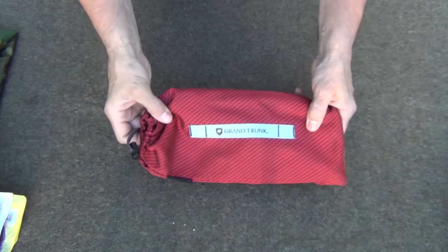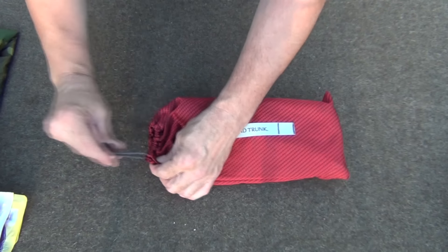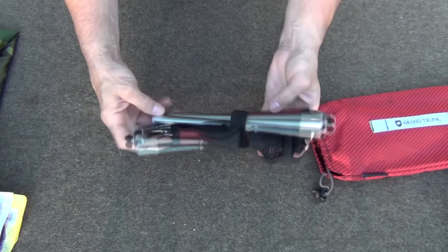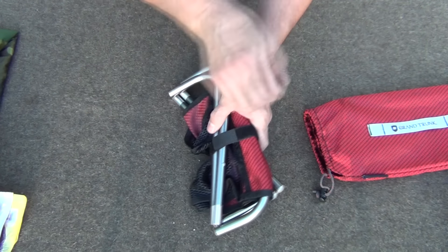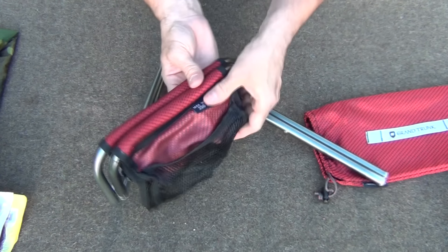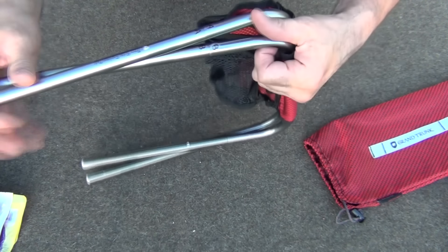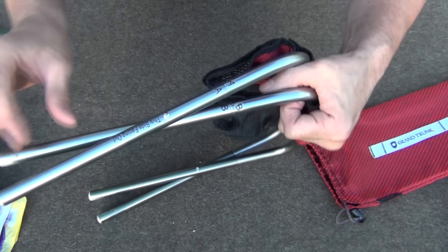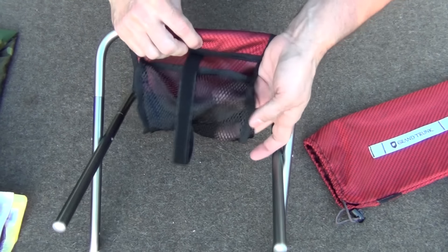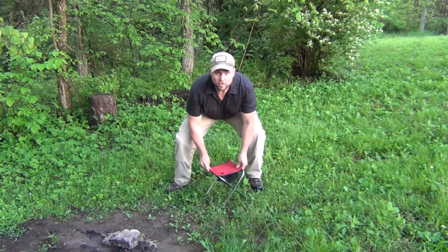This is the Grand Trunk 130 stool. One of the hard things when you're out in the woods is finding a place to sit that you won't get all wet. I've had this for years — it's super handy. It's got its own little bag, holds quite a bit of weight, and is super compact. It's got a little bit of velcro that holds it together and it's very well thought out. Max load is 250 pounds and I have put it to the test.